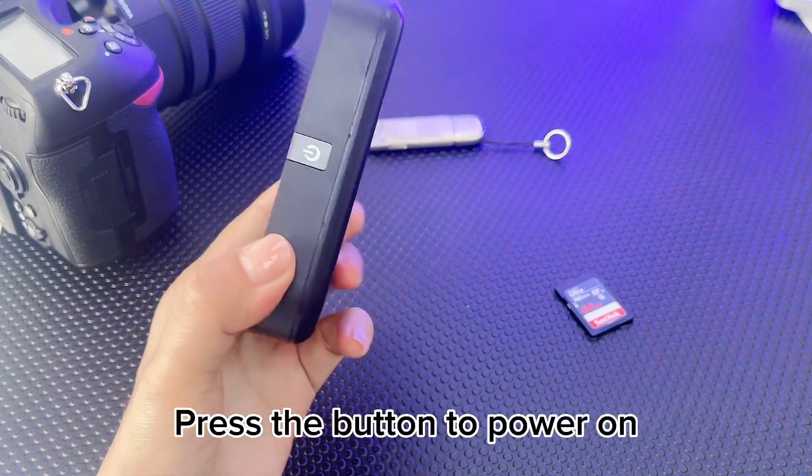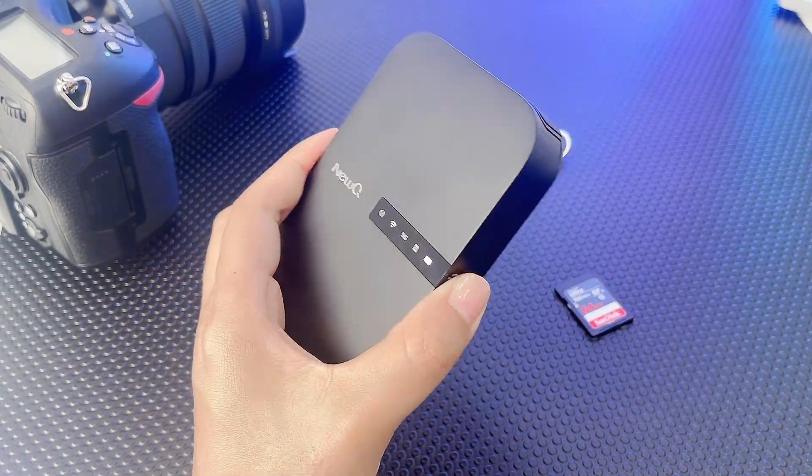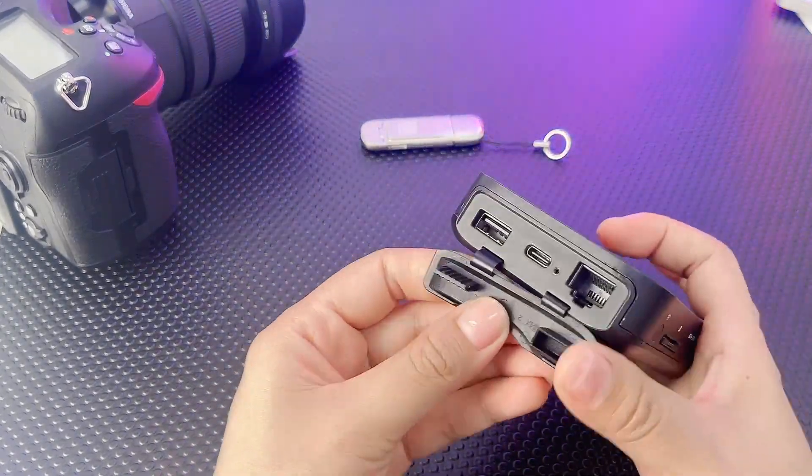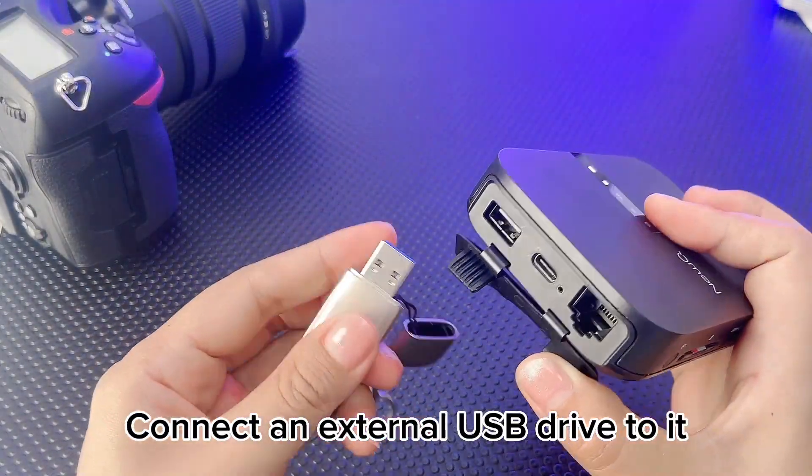Press the button to power on. Connect an external USB drive to it.